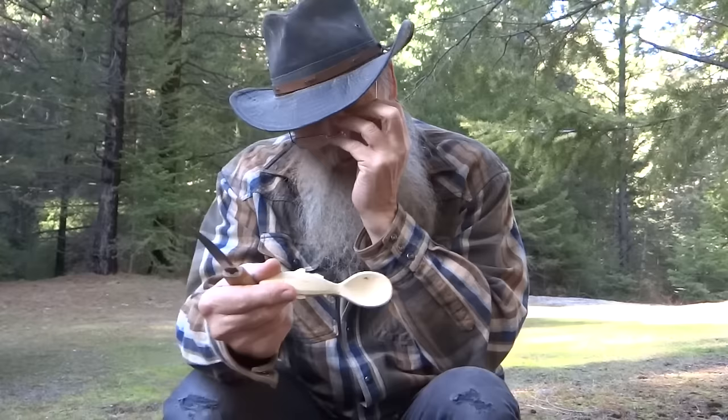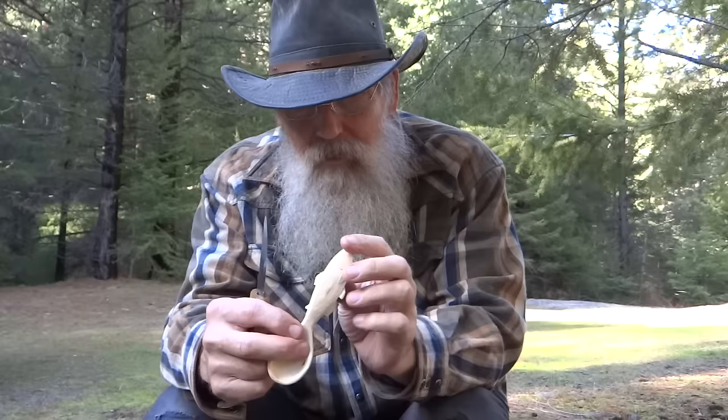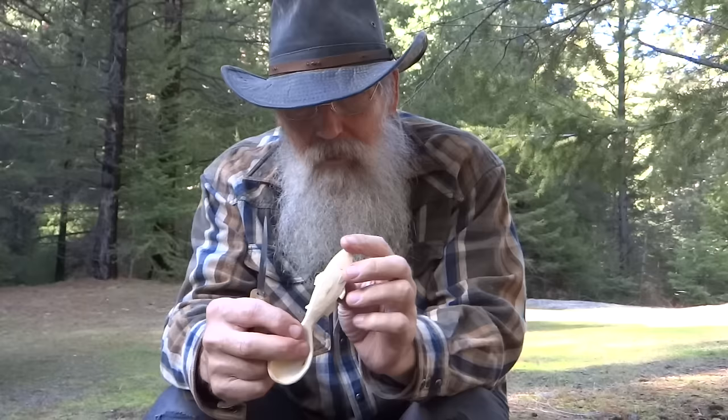I didn't realize how hard pear wood is, but it's pretty hard. Anyway, I've managed to get this far with it. I'm going to just continue and get as far as I can, make a little trout handle on a spoon.